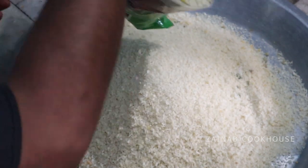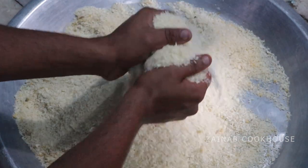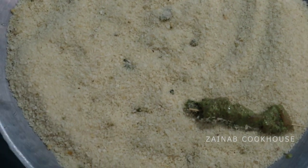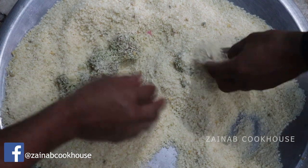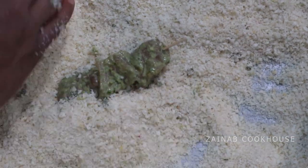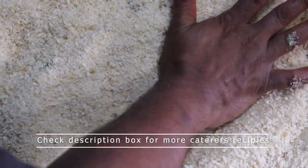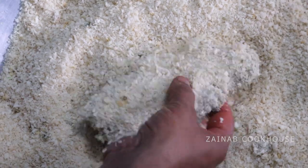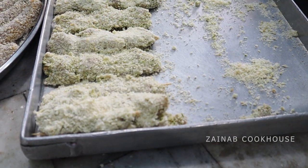You will need 3 bowls. For breadcrumbs, many people ask if you can use any breadcrumbs besides panko — I don't prefer it, because the texture and crispiness that panko gives is unmatched. Panko is very easily available during Ramadan, including at Crawford Market in Mumbai. Coat the chicken properly and pat the breadcrumbs flat so it will fry properly. After patting, you can freeze it in a Ziploc bag for at least 15 to 20 days.